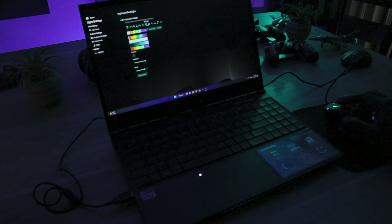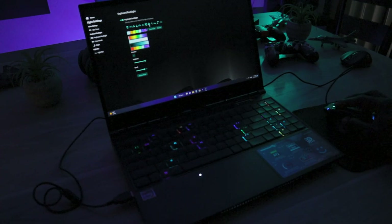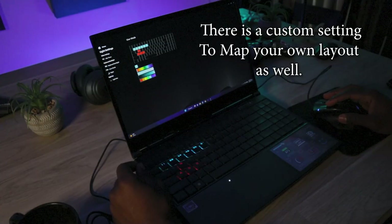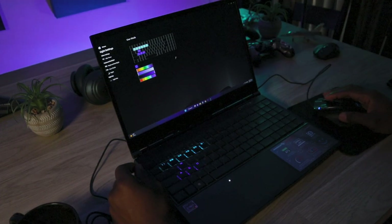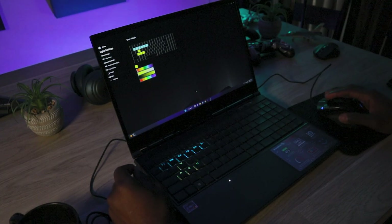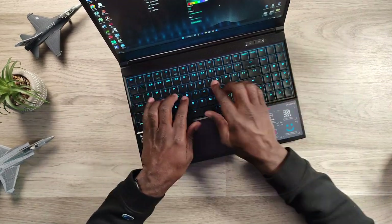I pretty much keep it on a solid color. You do have about four different brightness levels. With the num lock set up in the control center, you can just hit F6 or F7 to brighten or dim the keyboard and turn it off. The keys are fairly bright — especially when the lights are dim — and you can see all the F functions and secondary functions clearly.